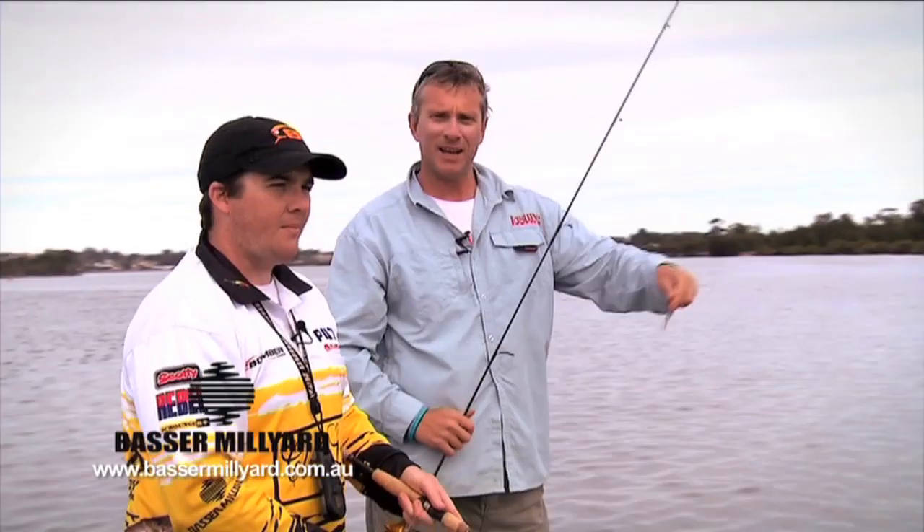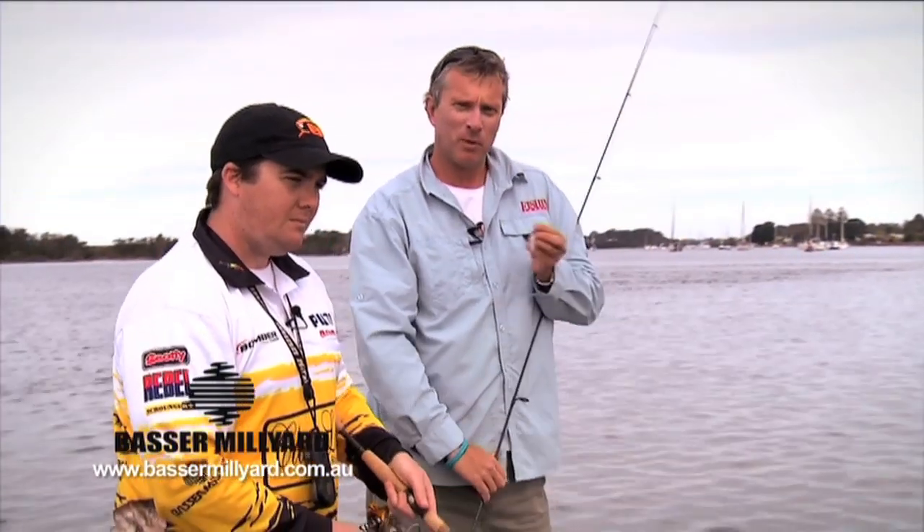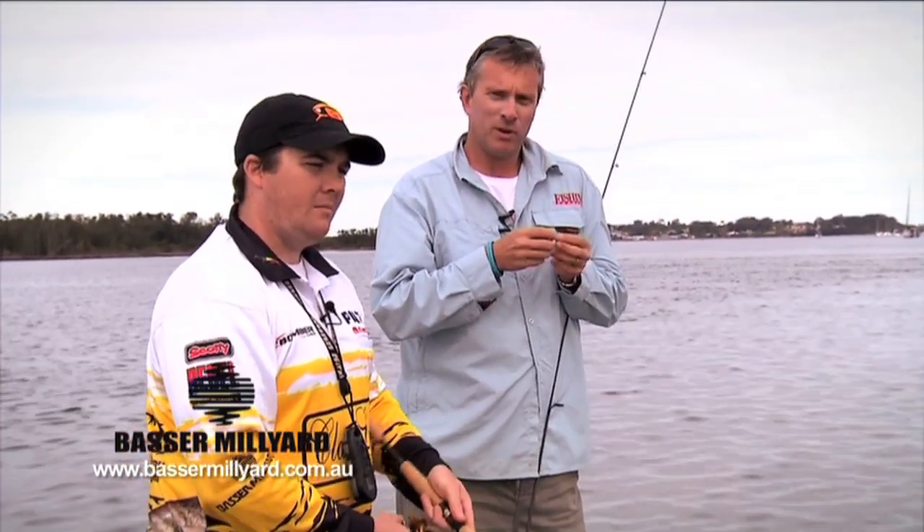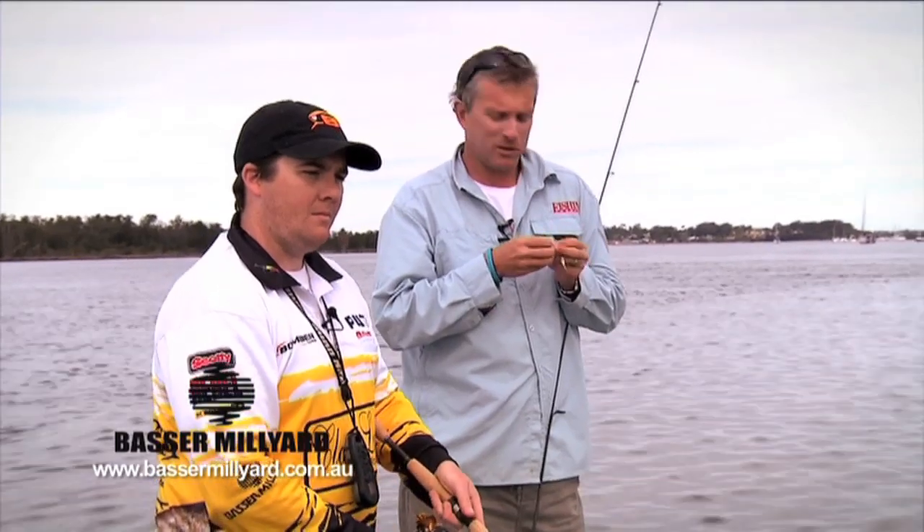Sam works for Bass and Milliard, they're a Sydney-based tackle company bringing in a lot of American lures, and also make some pretty famous Australian ones — classic lures and so forth.